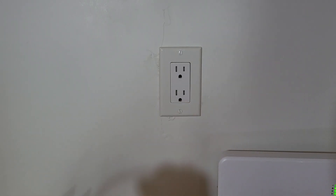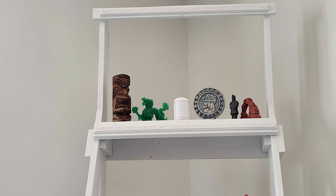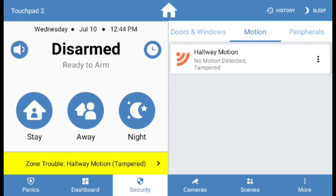If it doesn't report the tamper, temporarily relocate the hub to be closer to the motion sensor and press that button again on the motion sensor. Check on your app or alarm touchpad to see if it is reporting tampering.